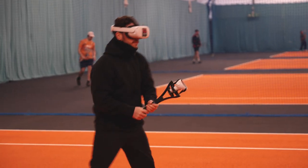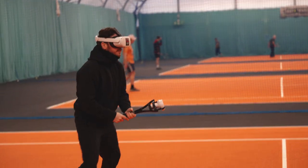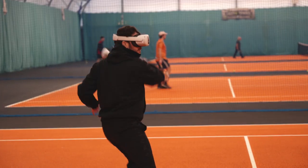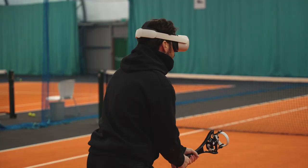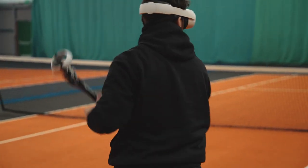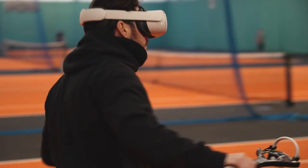As you can see here with my brother playing, it really encourages you to play like you would on the tennis court. Things like grip changes are important, as the haptic racket knows which angle you're holding it at, so you can hit with topspin or slice.